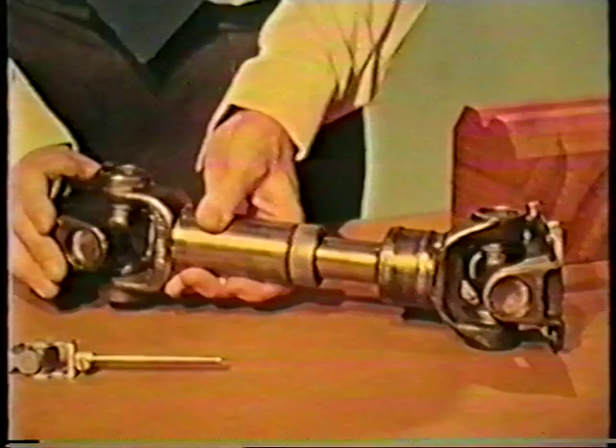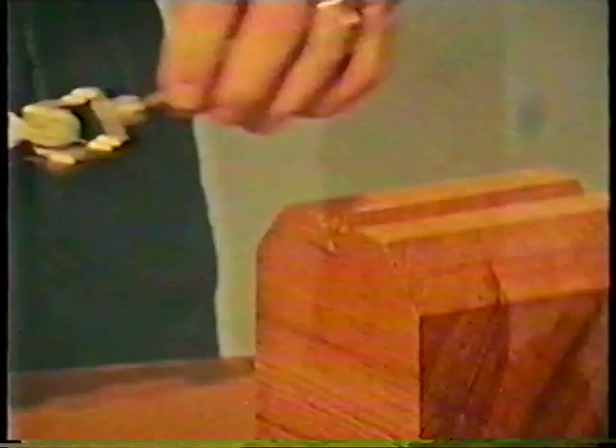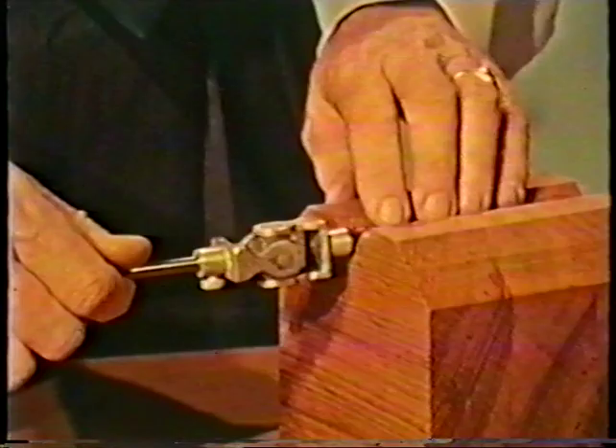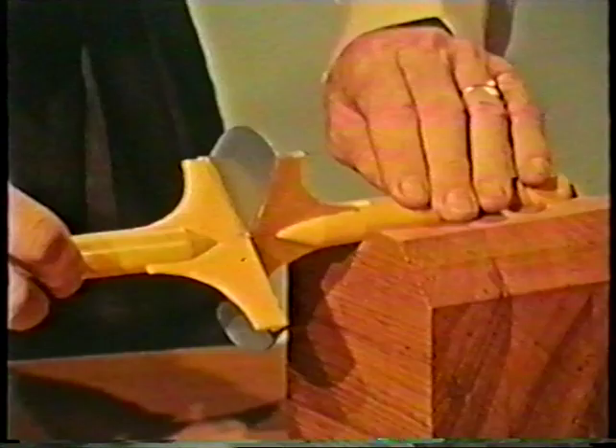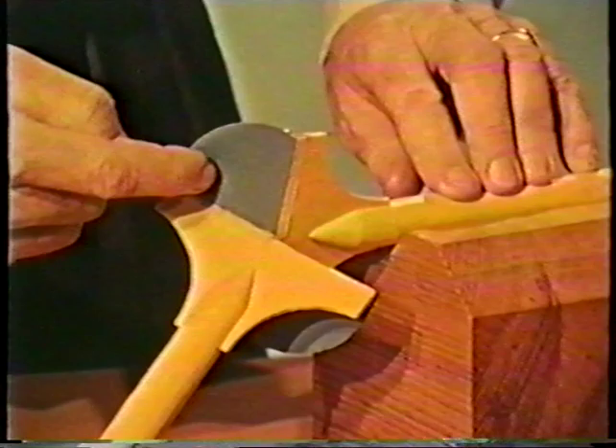Take first the common universal joint. This one is from a vehicle transmission. And here's a small one, essentially just the same. It consists of two hinges at right angles to one another, joining a central cross piece, two yoke pieces at either end that are themselves attached to the two shafts. And here's a cardboard model which has just the same kinematics and more easily demonstrates its behaviour. The two hinges are now simply folds in the cardboard, and the cross piece is now just a flat piece of cardboard — a plane.